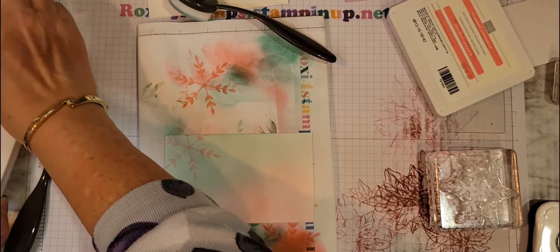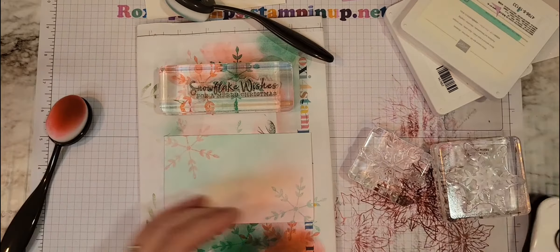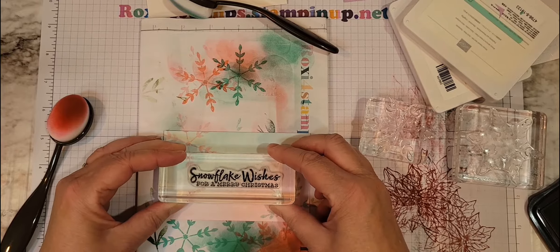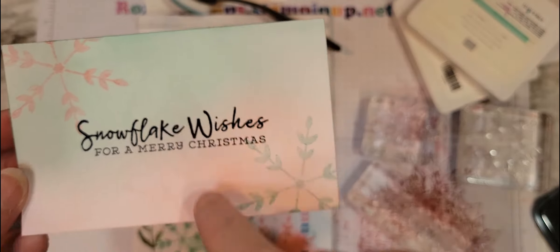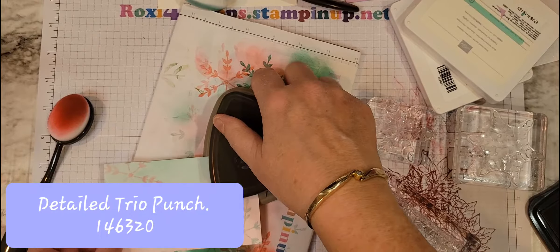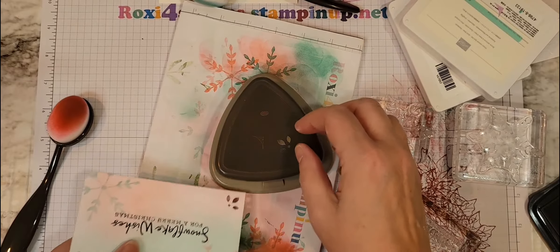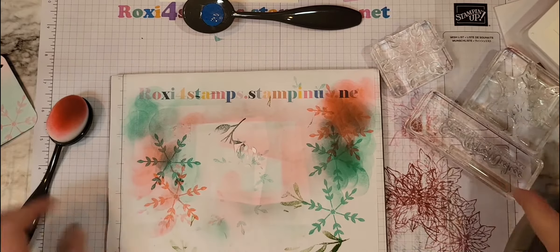Alright, let's go into the Coastal Cabana, stamp off once, and put down one here. I've lined this up on the grid paper prior to mounting it. And there you are — with that little bit of the ghosting effect under there. Then I use the Detail Trio Punch. I like doing that in two corners and then rounding all the corners. Let me put my lid back on my Memento. That was the basic white.